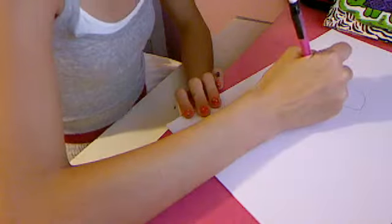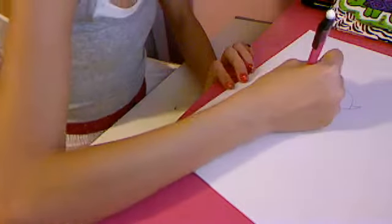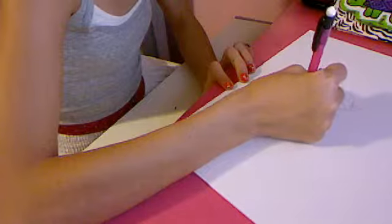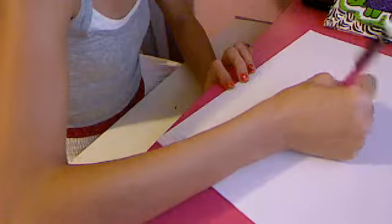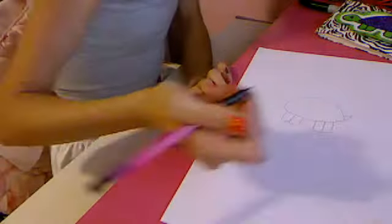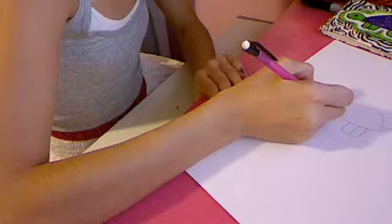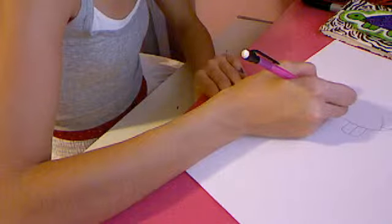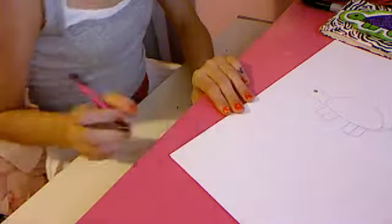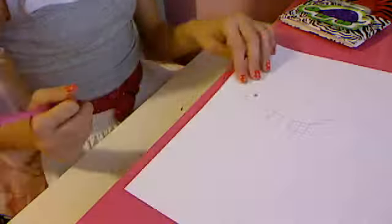Now what you do is you make a tail, then you make the legs, or feet I guess. You add the details later. Do his eye — leave a little white spot in the middle for that little character look. And then a little smile. So now you have your basic turtle figure.